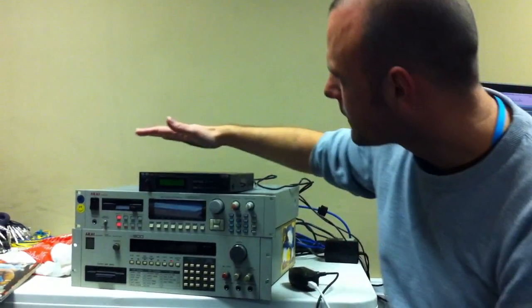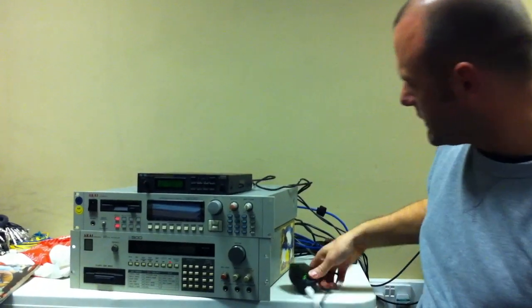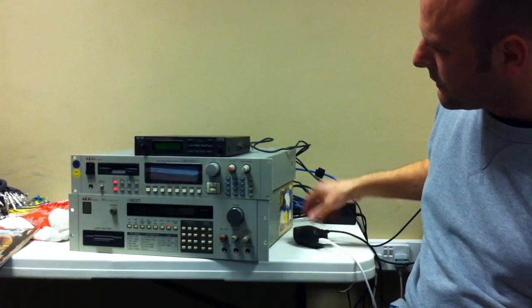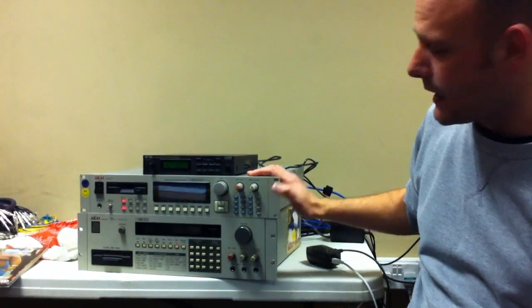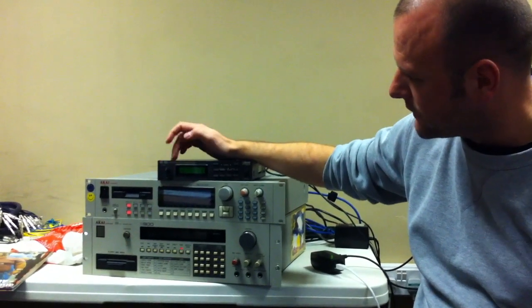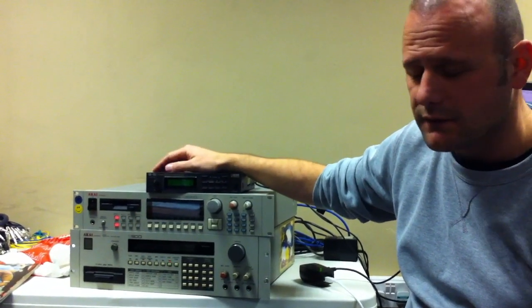Okay, so that's ready to go. This is obviously MIDI — we've gone from a computer MIDI into the S3000XL, and then from the through port to the input of the SE50, because this is MIDI as well, which gives us a bit of an advantage.